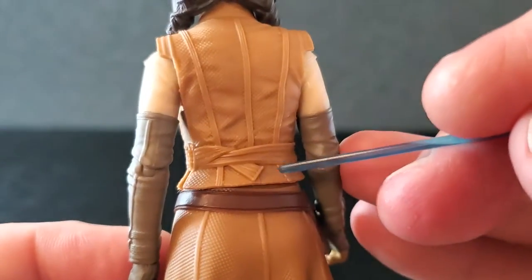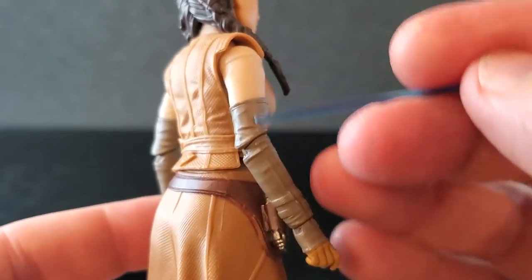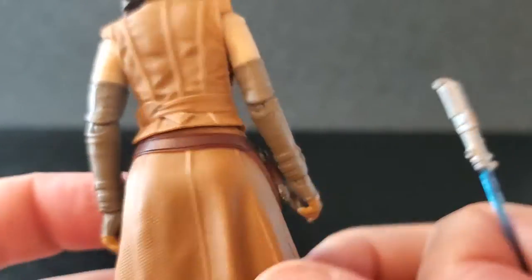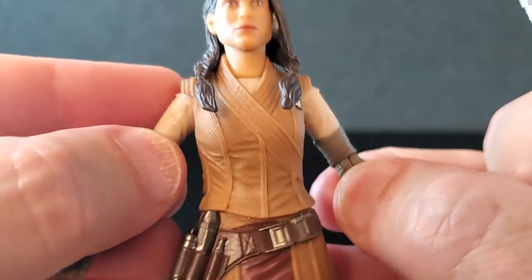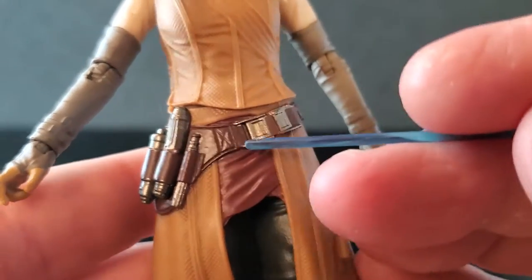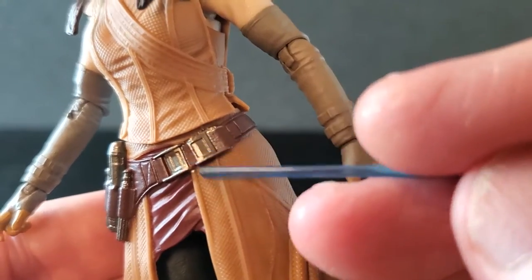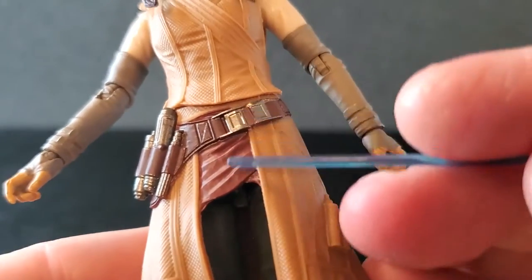The back — again, all the wrinkles and lines look good, and it's a cool texture. There's a little sash back here and they've sculpted it to look like it's tied — that looks good. The arms are white and gray but the sculpted details are there. Hands look good; left arm is pretty much the same. The belt — I am loving this belt and I'm so glad they painted all these tools. The buckle looks very nice with some silver paint, and the belt just goes around.